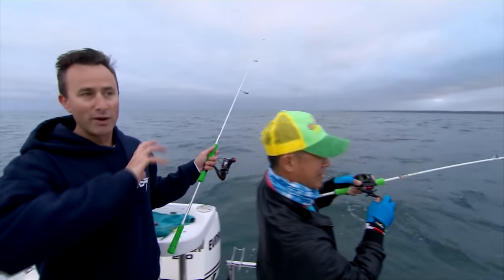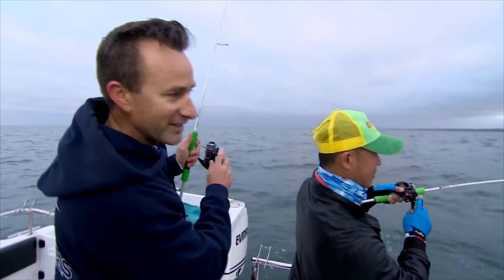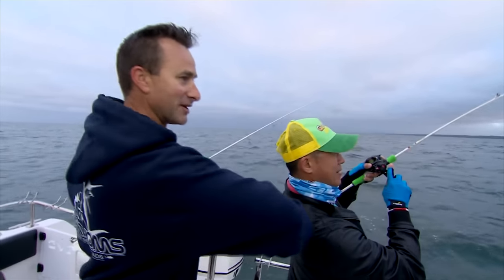So exciting. We've hardly started. There's boats all around, no one's catching a fish. Fred goes, 'I reckon we'll catch these fish, Lee.' It's taking him about, I don't know, a minute and we're into the action. That's a decent fish, mate. Well done.